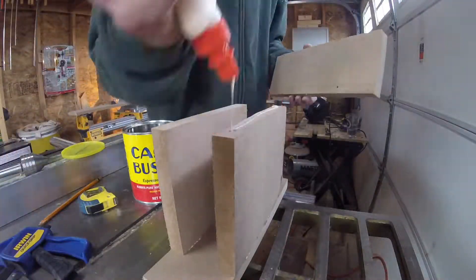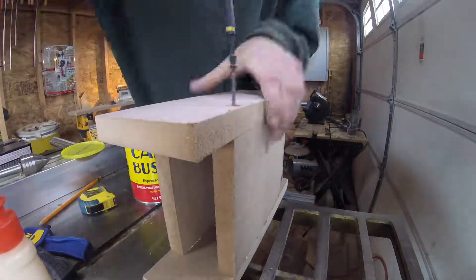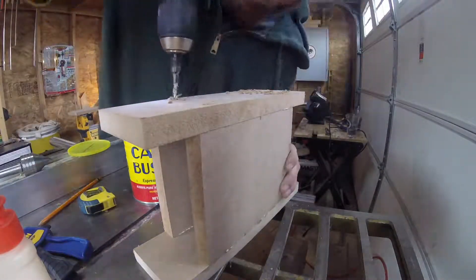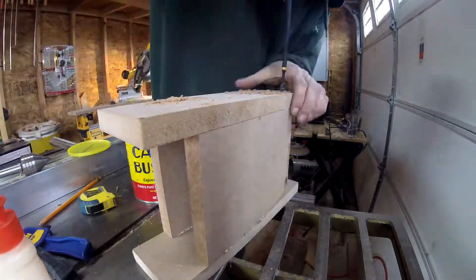I'll flip the piece over. Now I can glue, drill, and screw the top on. When I cut the top, I left it slightly larger than the bottom, that way I'll have a bigger work surface.